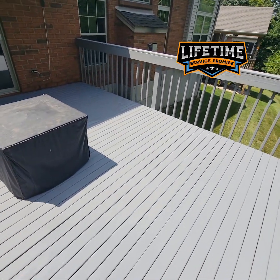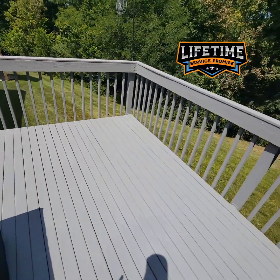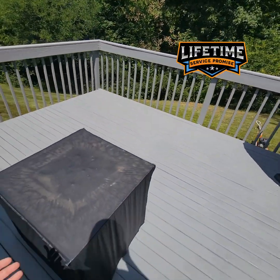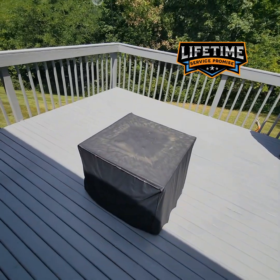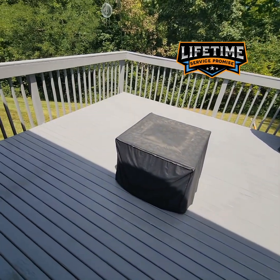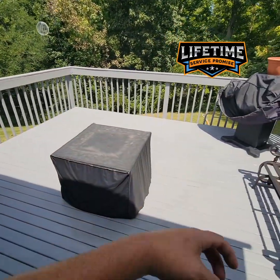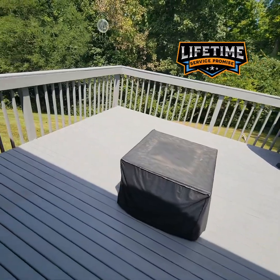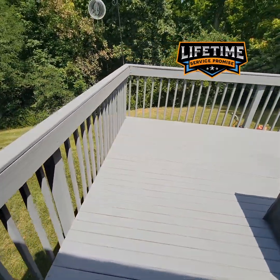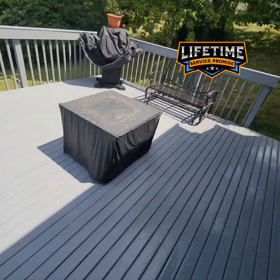You go to the dentist to have your teeth cleaned every once in a while. Why do you do that? You do that because if you don't, you're going to end up in a bad situation. Wood decks are very much the same, regardless of what they're coated in. If we let Mother Nature take back what is hers, then you've let Mother Nature take back what's hers. We provide that option to our system owners where they don't have to let Mother Nature take back what's hers.